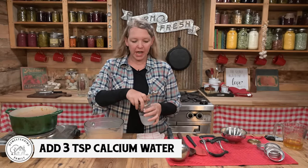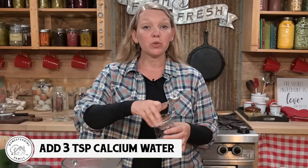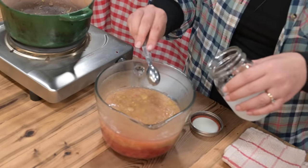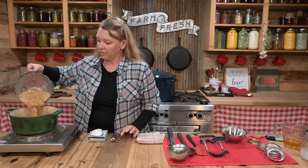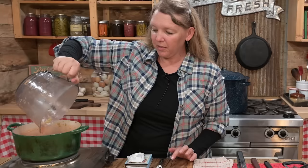To our mashed fruit combination, we're going to add three teaspoons of our calcium water. You do want to give it a really good shake right before you measure it out just to make sure it's all incorporated, and measure out three teaspoons. Our fruit mixture is ready to go into a pot. Again, make sure you're using a nice heavy-bottomed pot — it'll keep it from scorching. We're going to turn this on to low, just to bring it back up to heat.